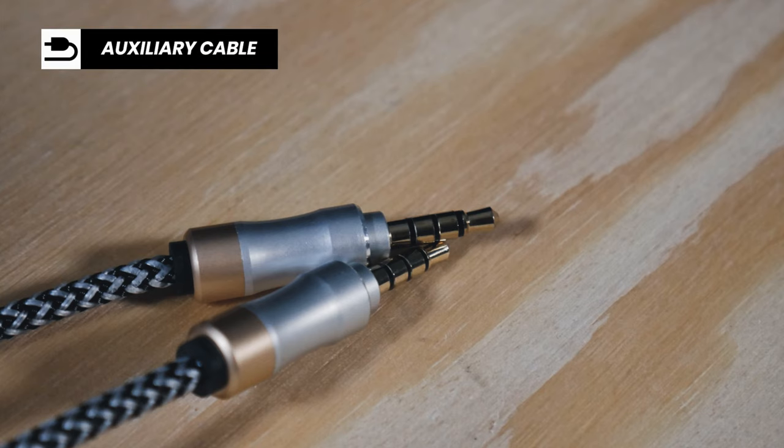Perhaps the most important item you need to connect your Blue Yeti microphone to your camera is having the right auxiliary cable. Contrary to popular belief, there are different types of auxiliary cables out there, and the one that you need is the one with three rings — a four-pole auxiliary cable. The reason why is because one of the poles is designated for microphone connectivity.